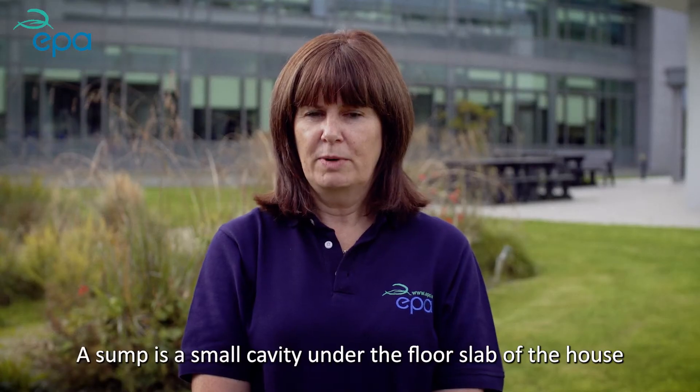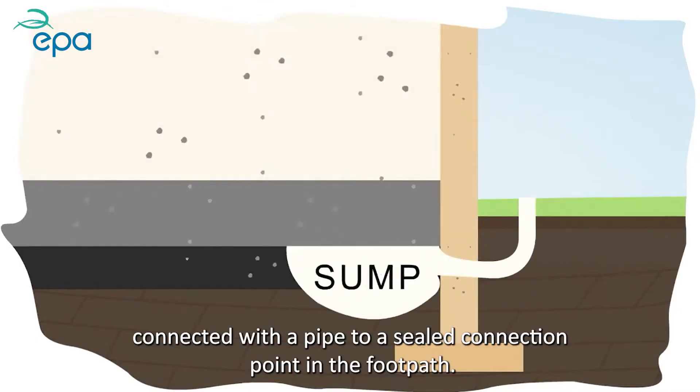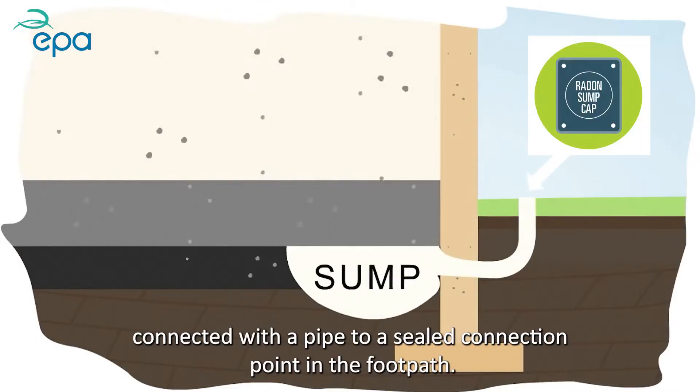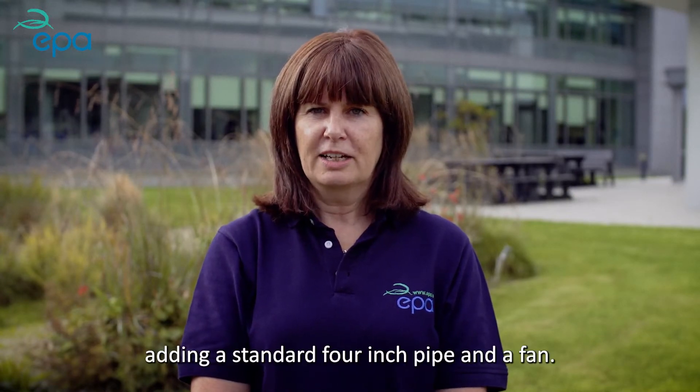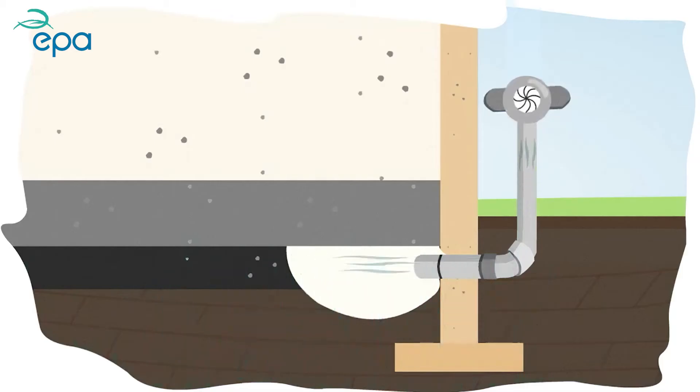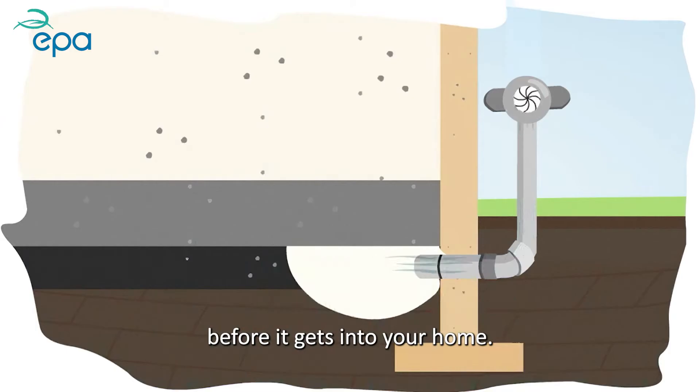A sump is a small cavity under the floor slab of the house, connected with a pipe to a sealed connection point in the footpath. This can be activated by removing the cap, adding a standard four-inch pipe and a fan. This fan will draw the radon coming from the ground to the outside before it gets into your home.